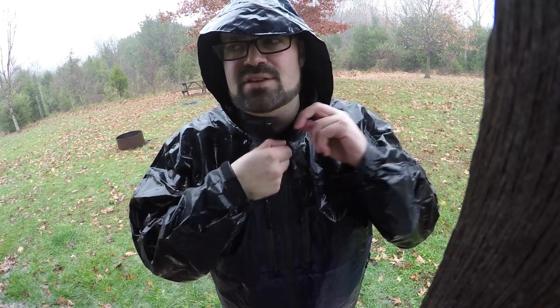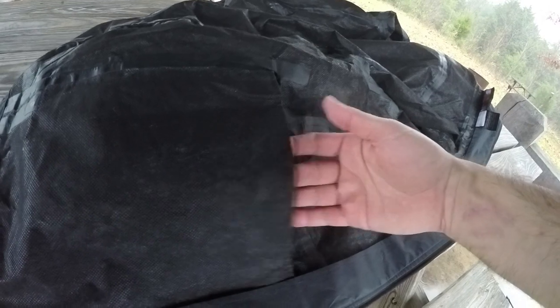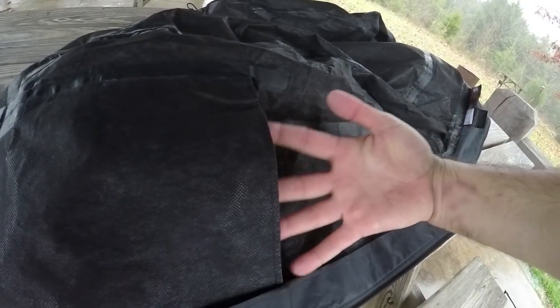Really good quality stuff. Also, inside you have really large pockets right inside of there that you can put things in.